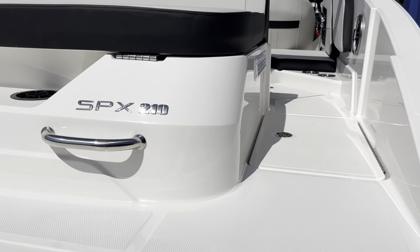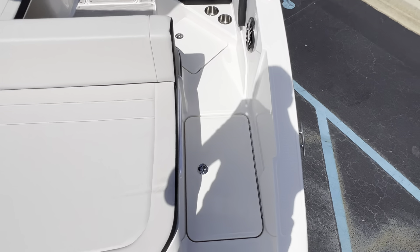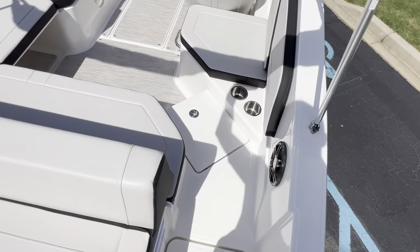Give me just a second while I climb aboard here. In the back we have a nice large sun pad. Transom walkthrough — easy to get in and out of the boat.